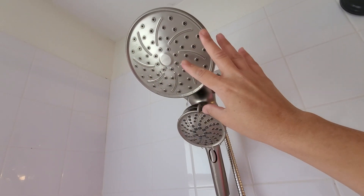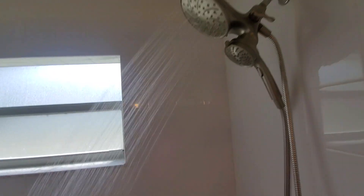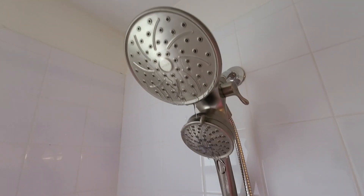So you got this nice big head up here where the water comes out. Let me go ahead and turn it on so you can see what it looks like. See there, it has a nice strong stream of water, and then this one is really nice too if you want a handheld one.